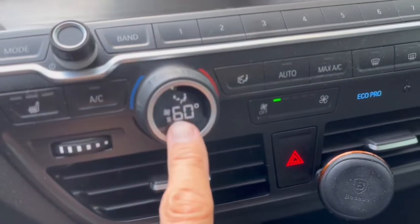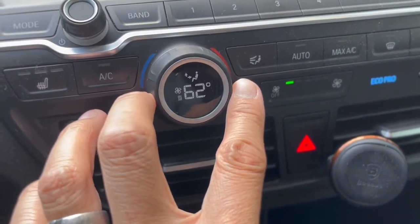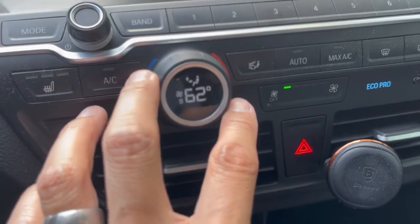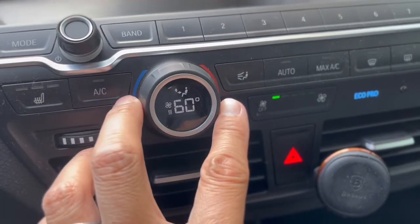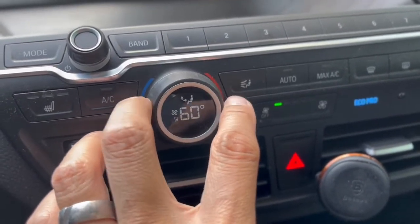This dial is your temperature control. You'll notice that when you turn it one tick, it goes to 62 degrees, then 64, then 66 — it adjusts by two degrees at a time. You can't drop down by one, which is actually a smart idea because you'd probably notice a two-degree difference but not a one-degree difference, and it lets you change the temperature a bit quicker.